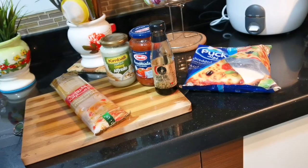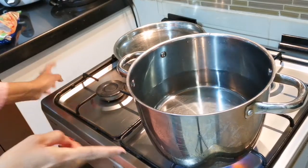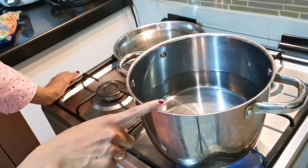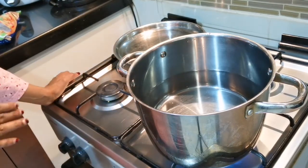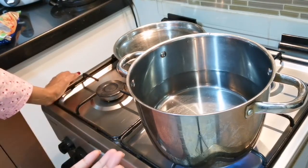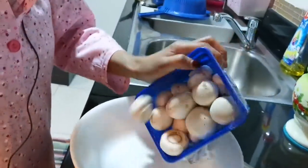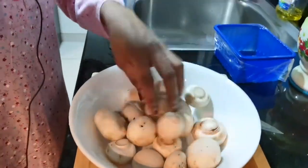I am going to add spaghetti noodles with vangayam and capsicum.